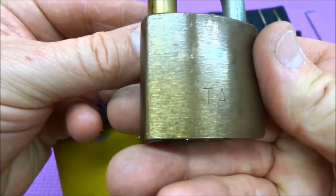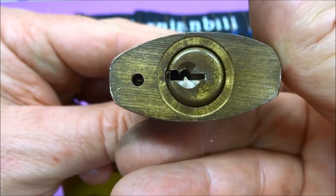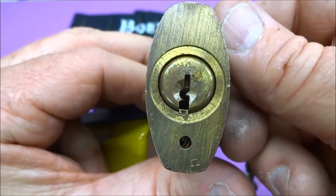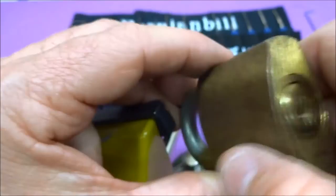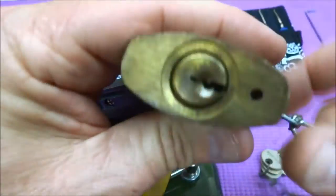I believe it is an Eagle brand padlock. I think they went out of business sometime in the mid or early 1970s. It's got the same keyway, that same characteristic ring around the core. All the design looks like Eagle, but it doesn't have any markings — doesn't even have the five-letter code.